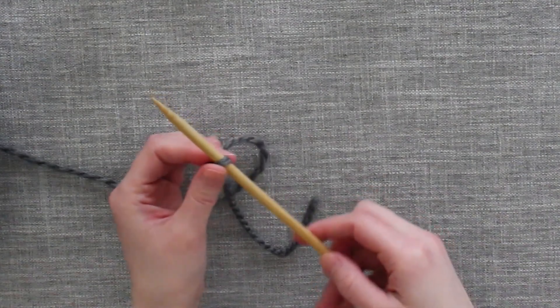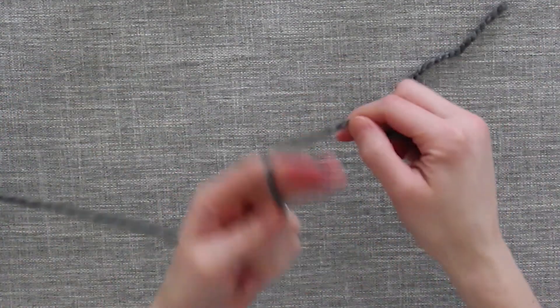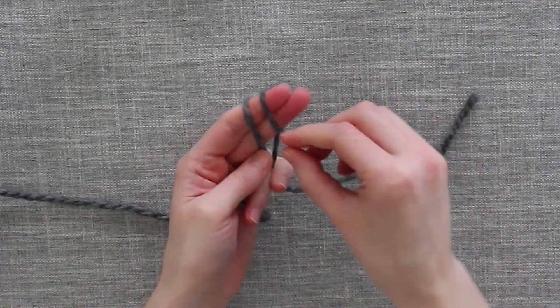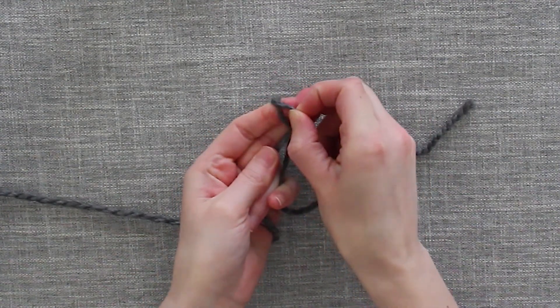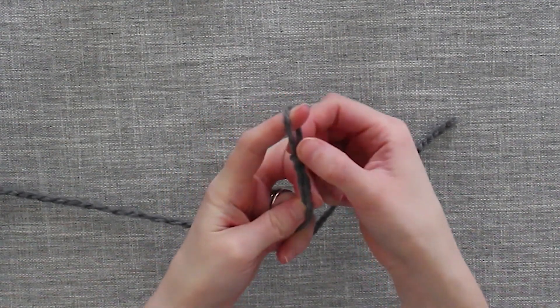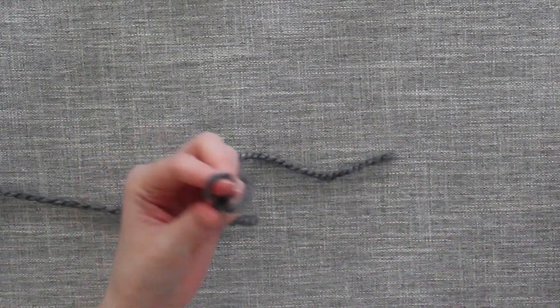Now let's do that one more time. Take the tail of your yarn, wrap it around your fingers twice, bring the outer loop over the inner loop, outer loop over the inner loop, and bring the inner loop up through and the outer loop off your finger, and then pull it and put it on your knitting needle.